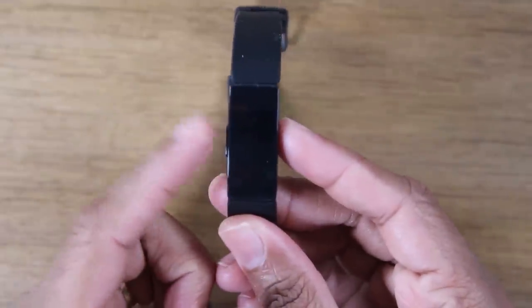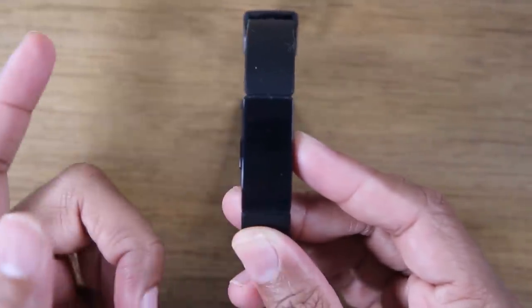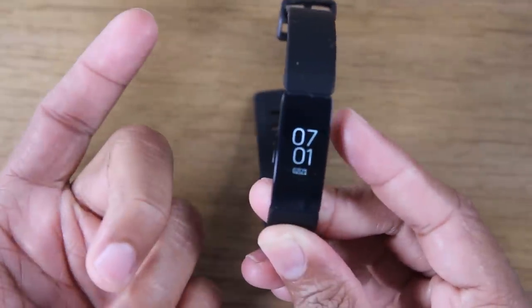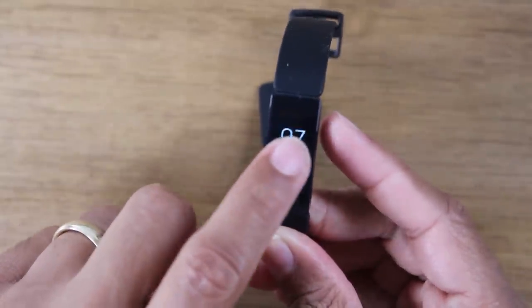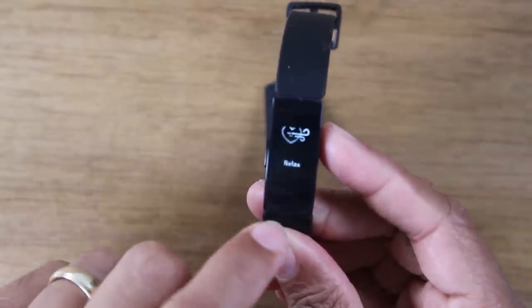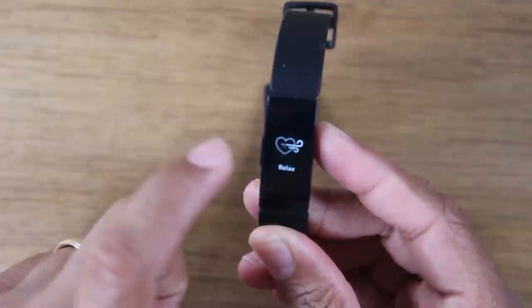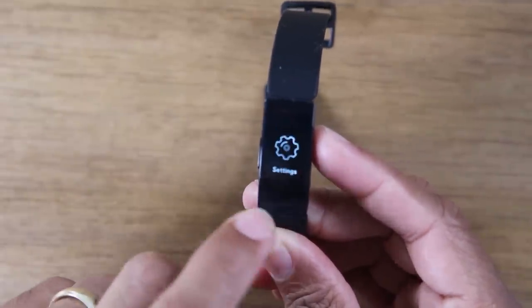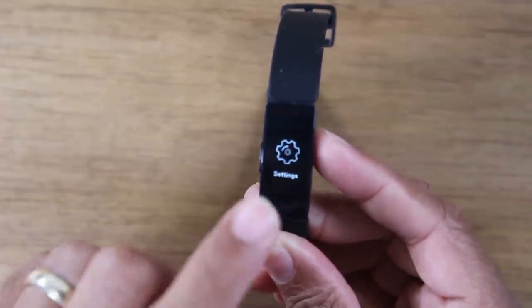That's pretty much all that button does. Also, holding down this button for about 10 seconds will restart your Fitbit in case it's not working properly. When your screen is on, you can swipe down to get to exercise, relaxing, setting a timer, alarms, or your settings — all that happens at the top.